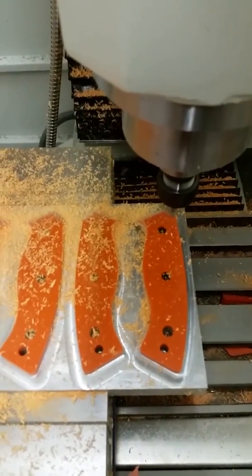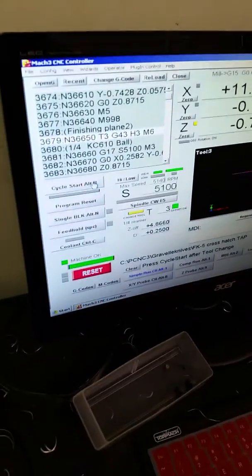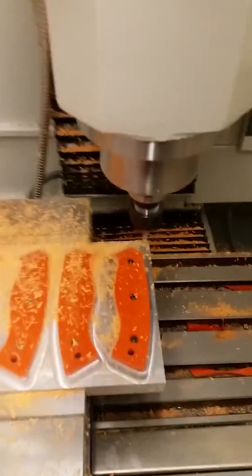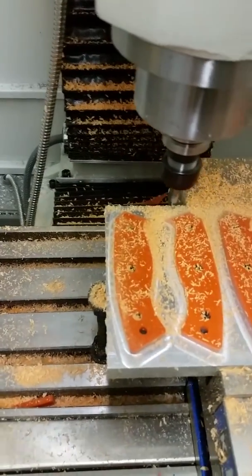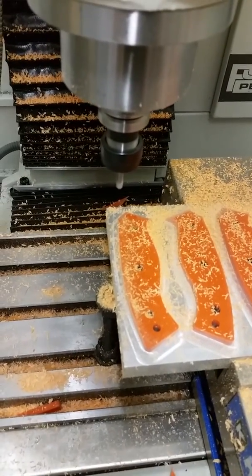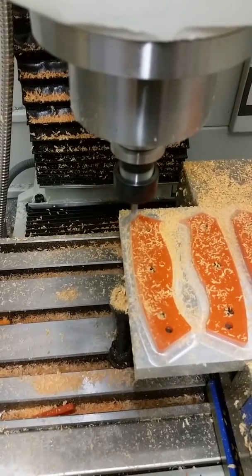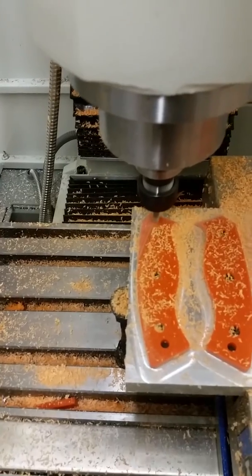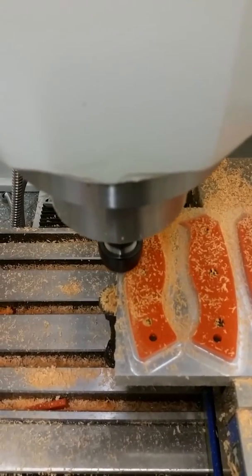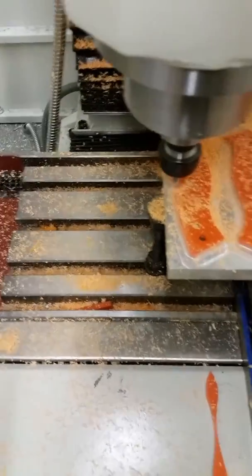Alright, just finishing up that step, and it should go straight into the next step after this. It's going to call for the next tool, and the next tool is the same tool, so we're just going to hit go again. This is where we learn if it's going to hit the screws. Something's wrong with the offset — alright. So I fixed the tool offset, now it's just going to cut the top of the handles out. We should end up with a pretty cool texture when it's all said and done. It doesn't look like I'm going to hit the screws, so we're good there.